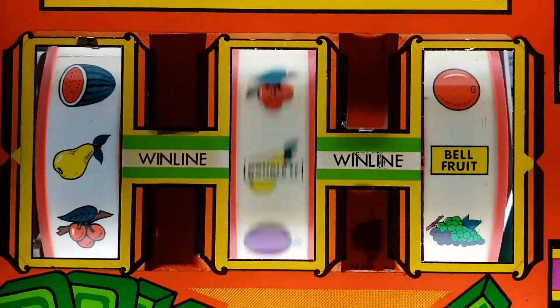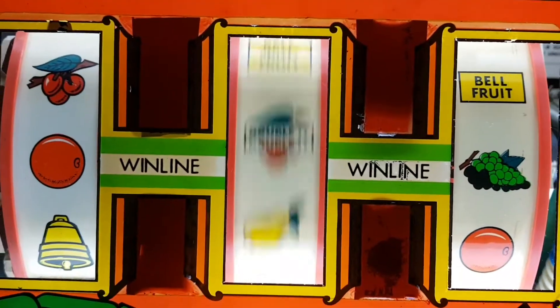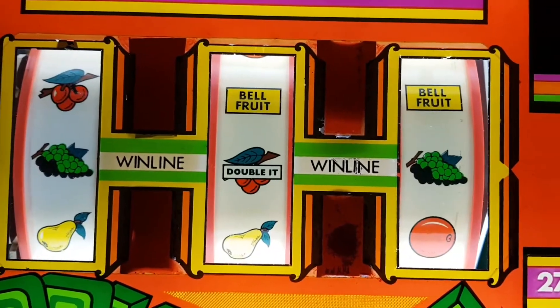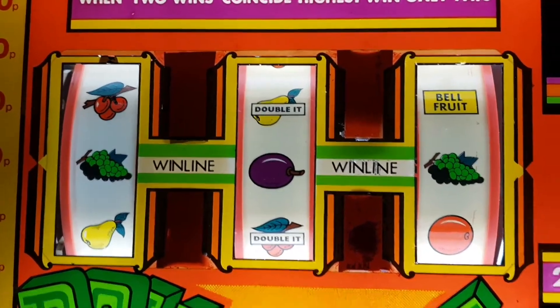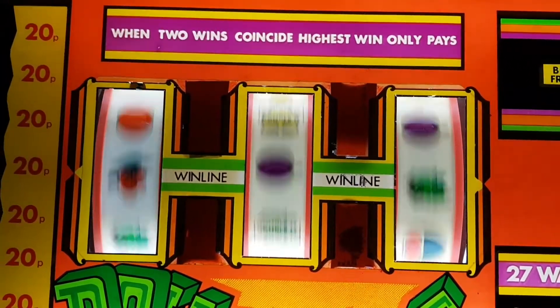Oh, lose! 40p. Gamble again — 80p. I think I'll collect that. So if it held, let's get the two oranges again. There you go, see that's given me a pound for that. Shall we gamble it and try and get the two? No — there you go, it lost. That's how the wild reel works.